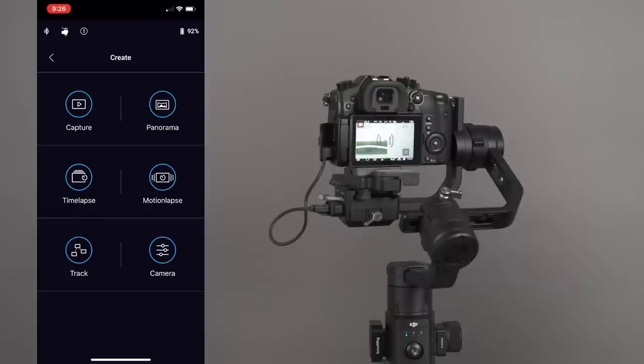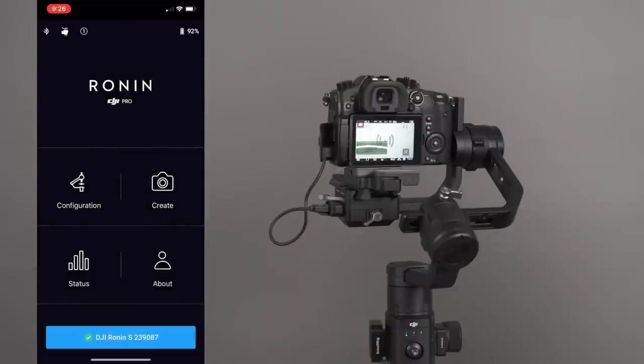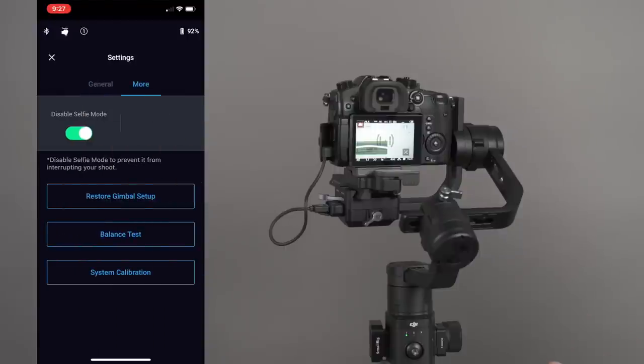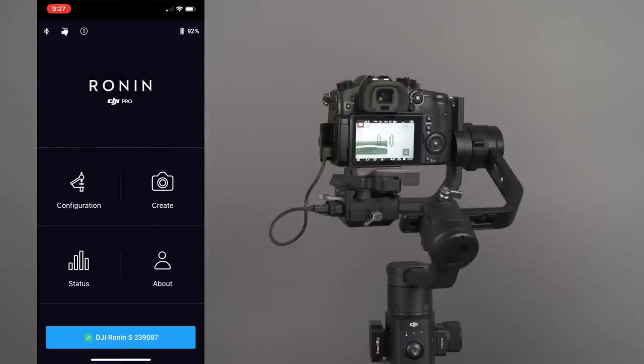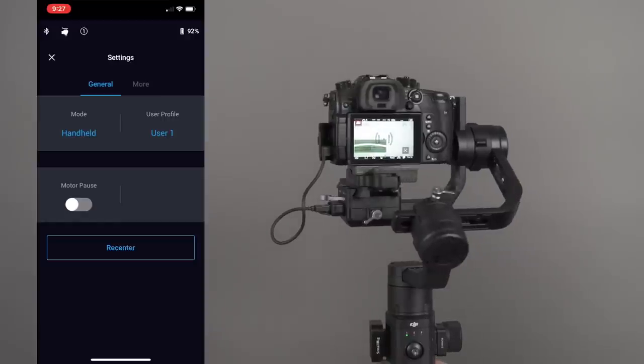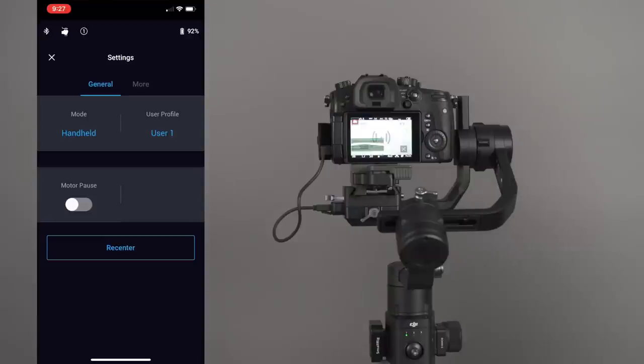At the top of the app, there's a Bluetooth icon showing we're connected to the Ronin. Clicking the second icon shows the different user profiles, and you can see Motor Pause. With Motor Pause, you can pause the motors and make small adjustments to your camera without fighting the motors — you don't want to do lens changes with the motors on. You can also turn the Ronin off completely, swap out a lens, do a rebalance, then start it up again. If you click More, you'll see Restore Gimbal, Balance Test, System Calibration. Double-clicking the front button always returns it to center.